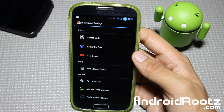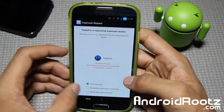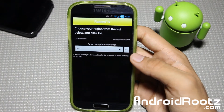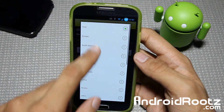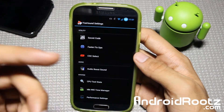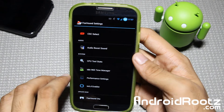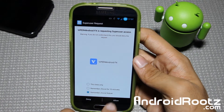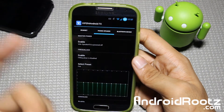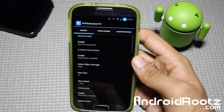You also have a faster GPS fix. Just choose the correct location you're in and you can get a faster GPS connection with your satellite. The developer is very reliable — he made this ROM for the Galaxy Nexus when I was first starting out on YouTube. You also have audio boost sound, kind of like Beats Audio. You can enable Viper audio as well. That's a quick look at those options.